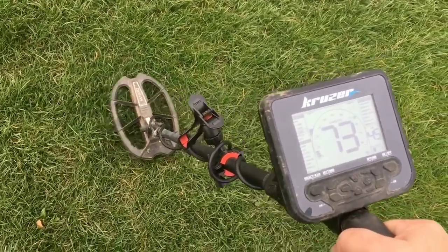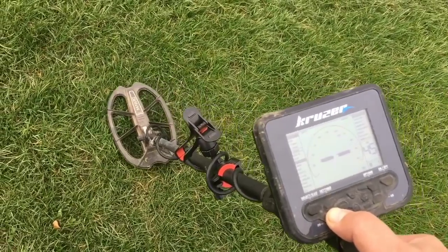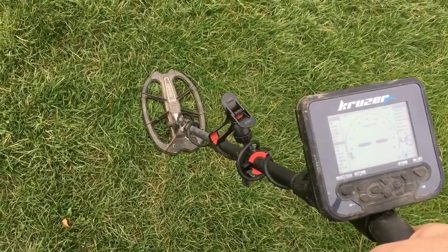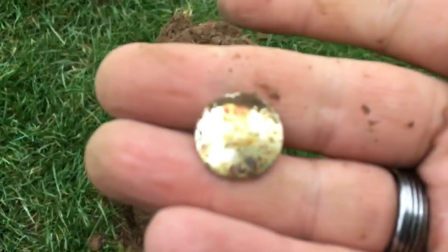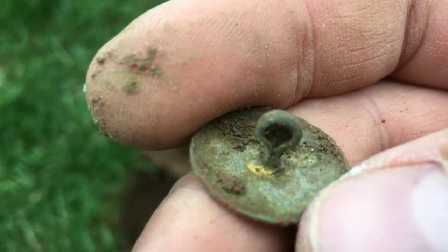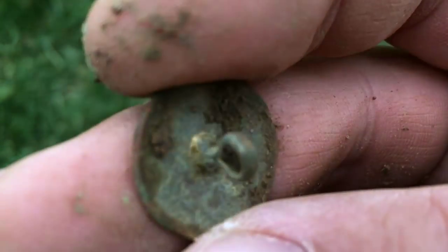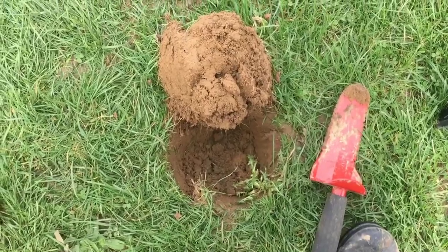Good signal there — let's dig it. I'll check if there's anything else in the hole. All I've got out so far is a button — lovely big shank on the back. I know the Grim Bleeper is a big fan of a good shank, so there you go, that's just for you!